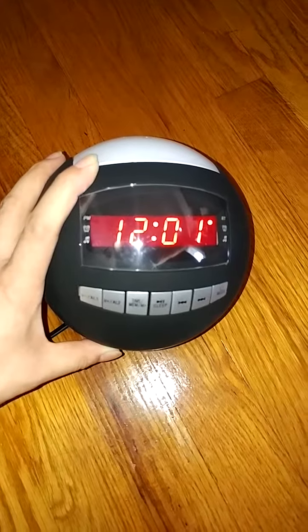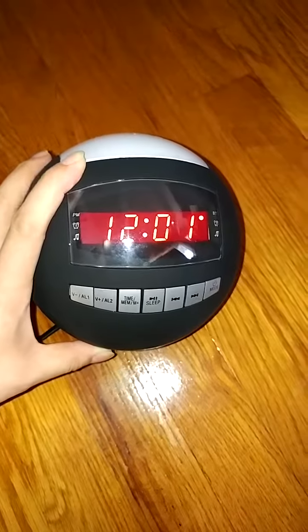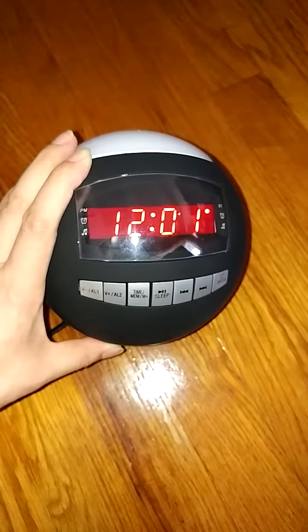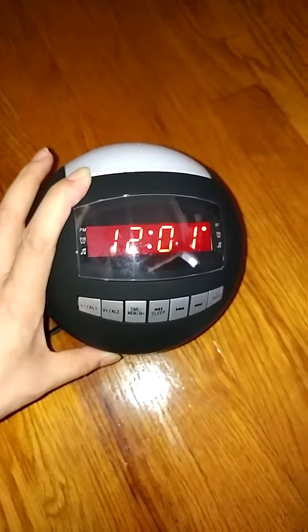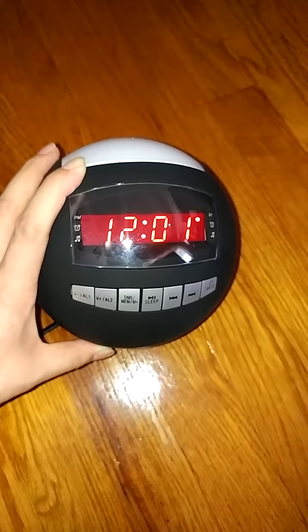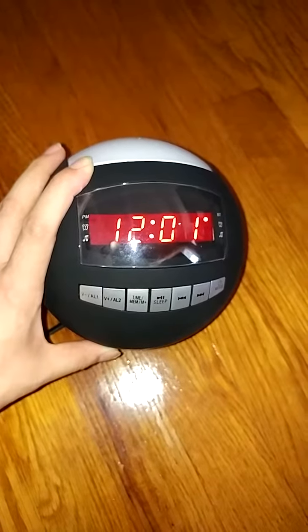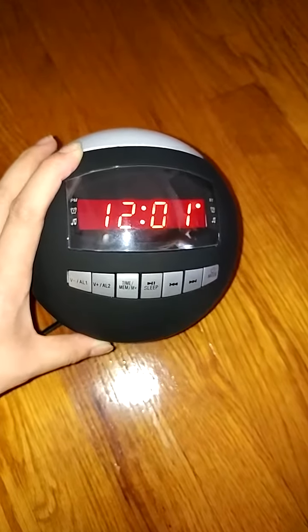I'll be reviewing this robot-style Bluetooth alarm clock slash Bluetooth speaker, FM radio. This is just such a cool multifunctional device. As I mentioned earlier, it works as a Bluetooth speaker. It also works as an FM radio and a clock. So it's very cool.